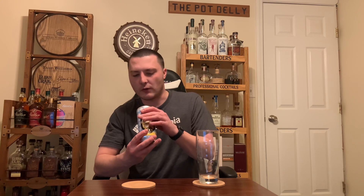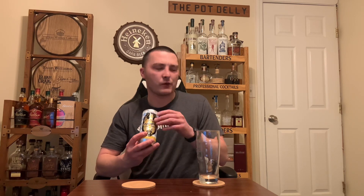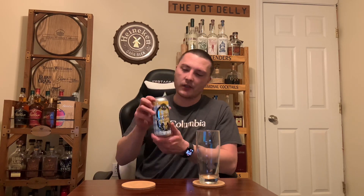It says 5.2% alcohol by volume. Packaged 7-19-22, best by 1-15-23. Today is December 27th, so this is within its best-by date but a little bit on the older side. Should be still fresh — it is an Oktoberfest. Five months and a week old. Let's crack this open.